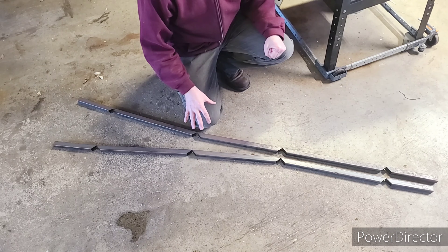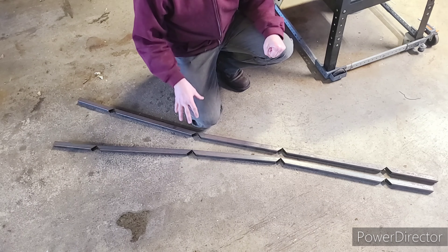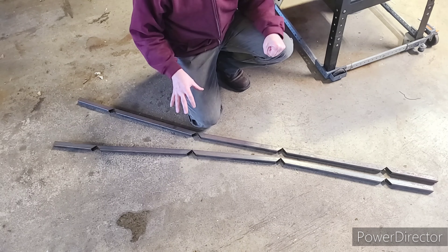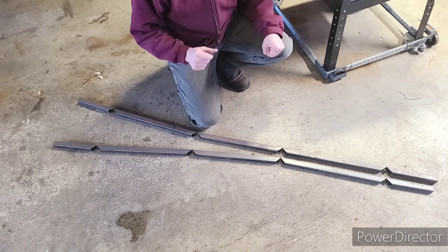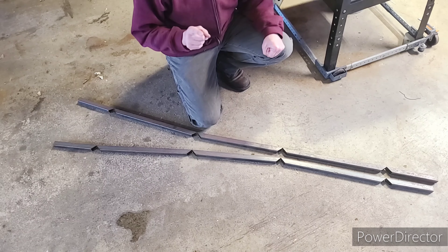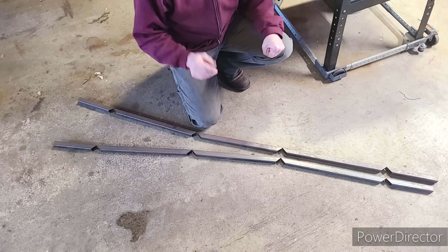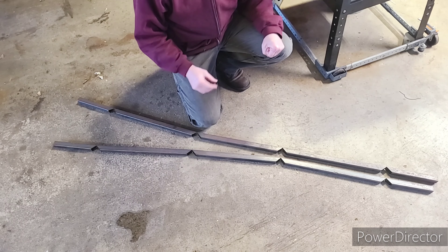These two parts here are going to be the square frames for the back and the seat. I got these from my last job because of a failed prototype. If you want to see some of my old work, google Thomas Steele — that's S-T-E-E-L-E — that's where I used to build furniture, and thank you to them for donating these a couple of years ago.